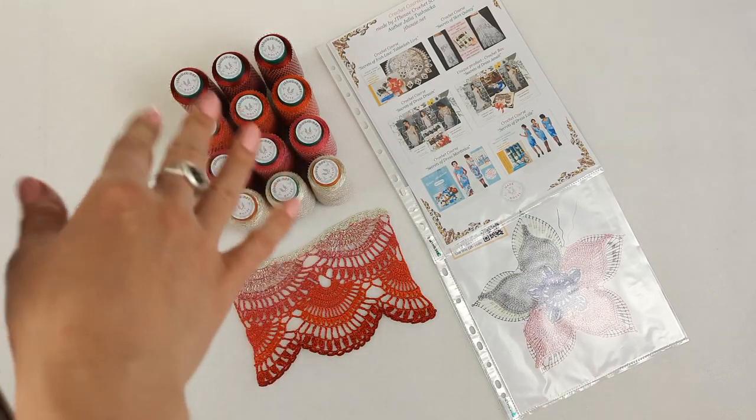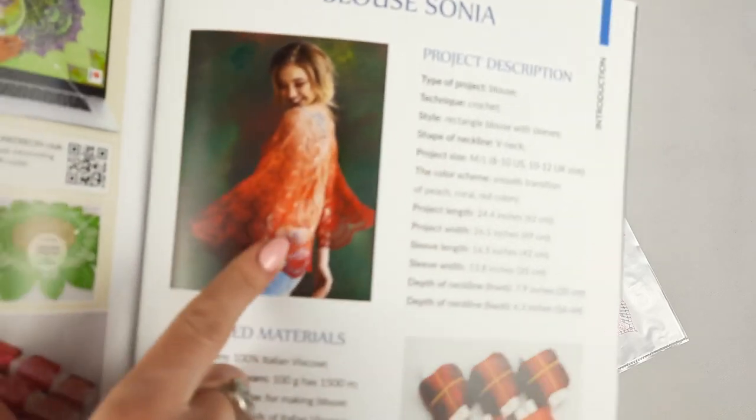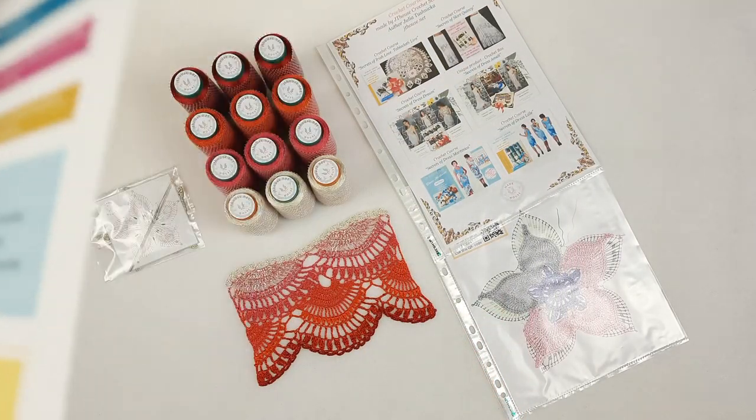I used Italian viscose — four different colors, different from this set but close — and I changed them step by step to get a really amazing transition of colors and this awesome design. You can also create this blouse in different colors; we made it in pink and fuchsia.